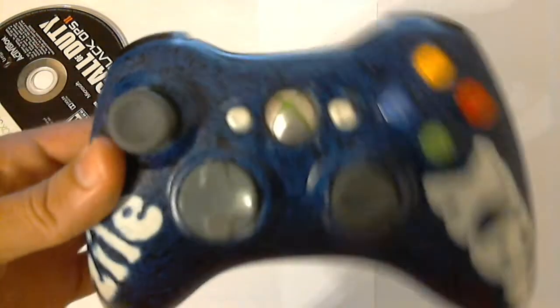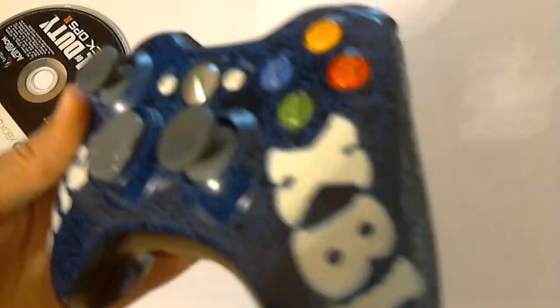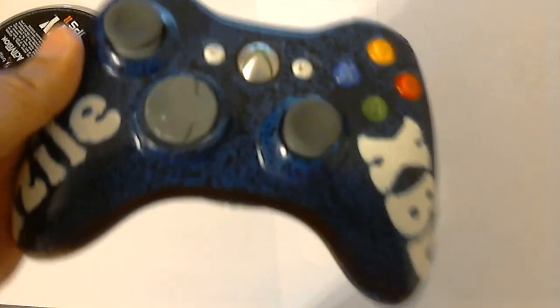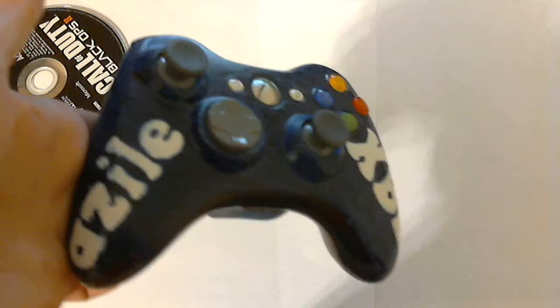Hello YouTube, today I'm bringing you my own personal controller. It's my gamertag Azalexbl — it's a little clan, not big at all, but some of my friends play and that's just what we decided to come up with.